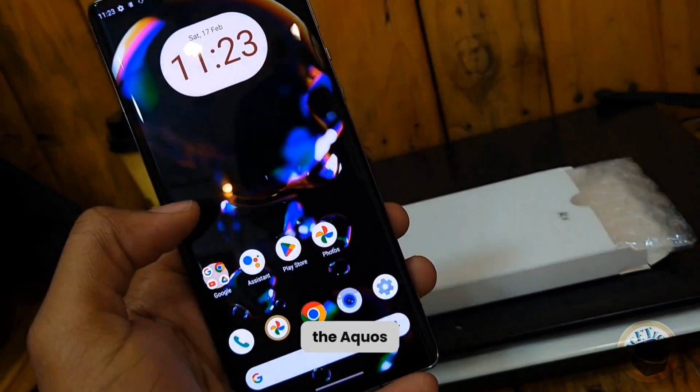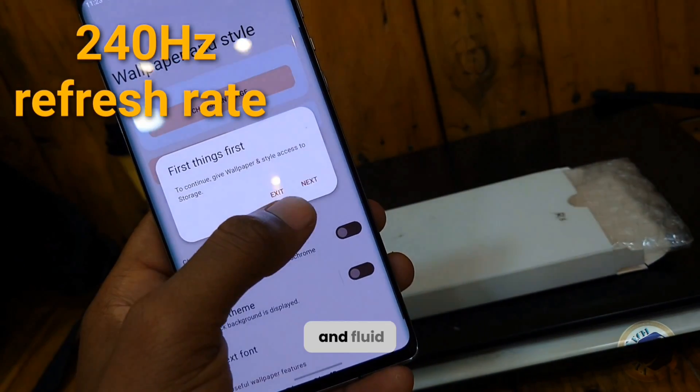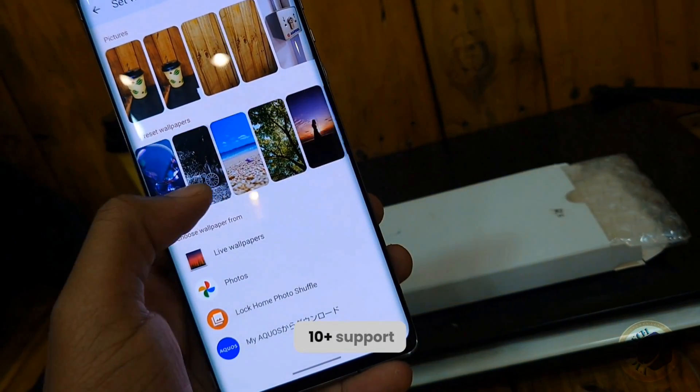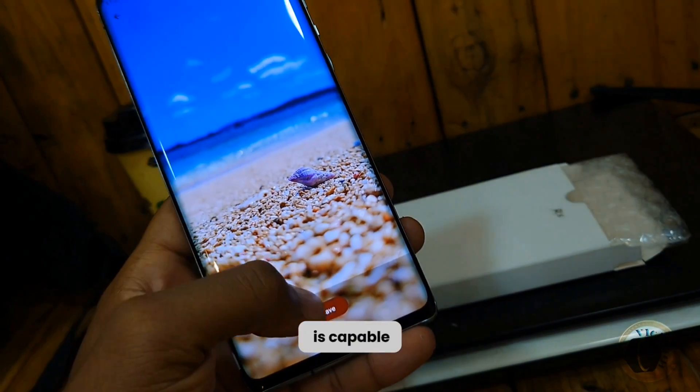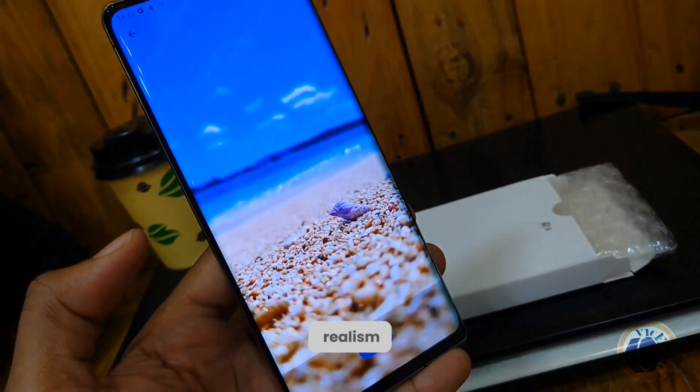In addition, the Aquos R6's 240Hz refresh rate ensures smooth and fluid animations for an unparalleled viewing experience. With HDR10 Plus support, the display is capable of delivering enhanced contrast and dynamic range, making every scene pop with incredible realism.